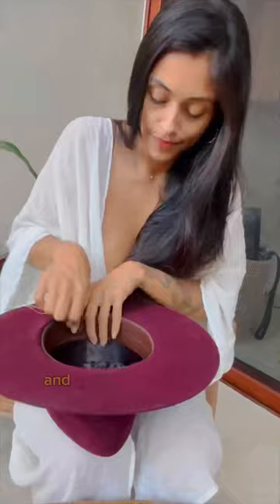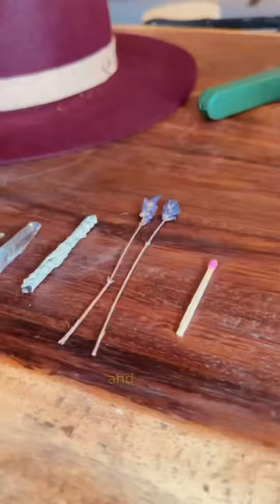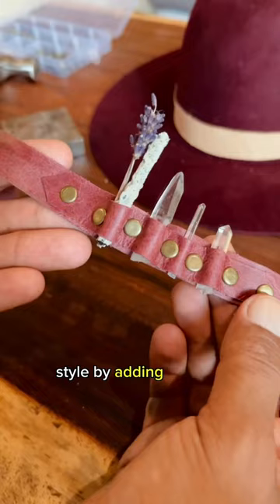Stitch the sweatband in. Shift the crown to the wearer's liking. Stitch in the inner liner. And lastly, style by adding magical elements and final touches.